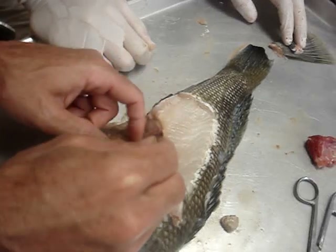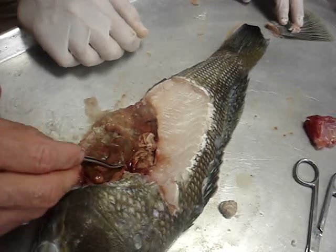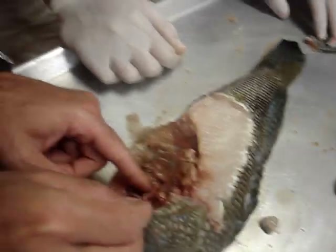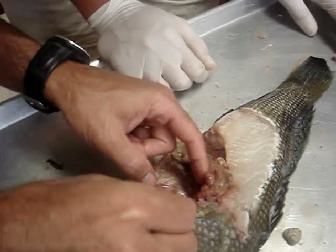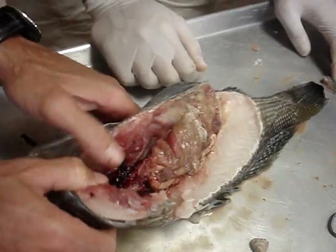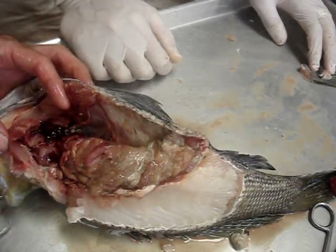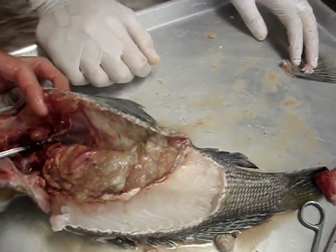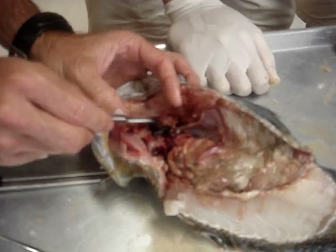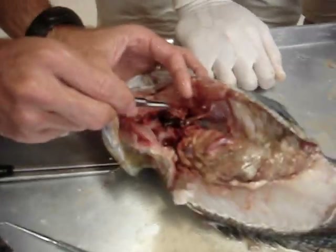The heart will be farther up. This structure right there — that's the spleen. A nice cut through the isthmus lets us see the heart. That's the ventricle — a little bit lighter colored and muscular. And then this darker red is the atrium.